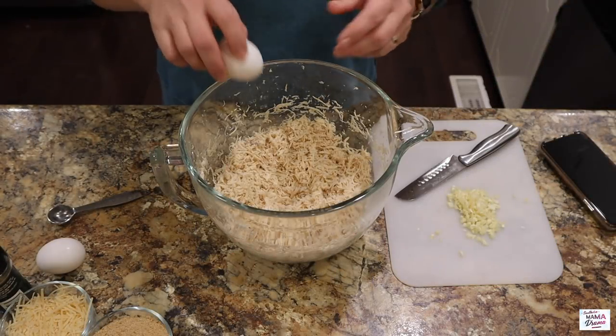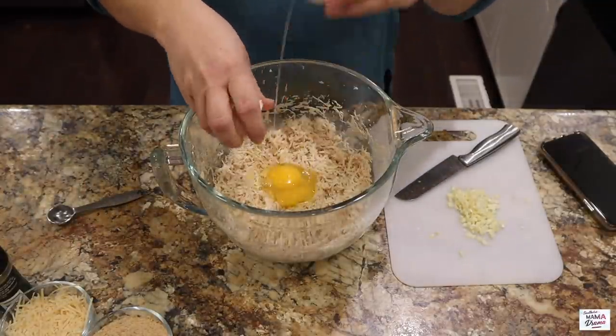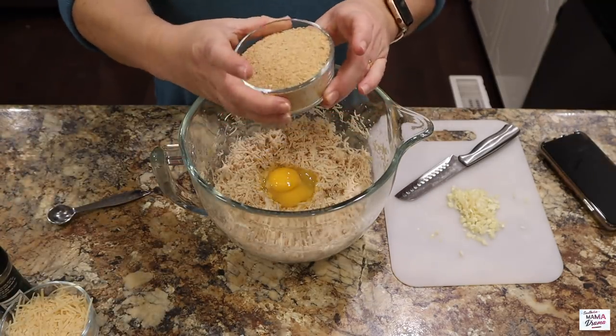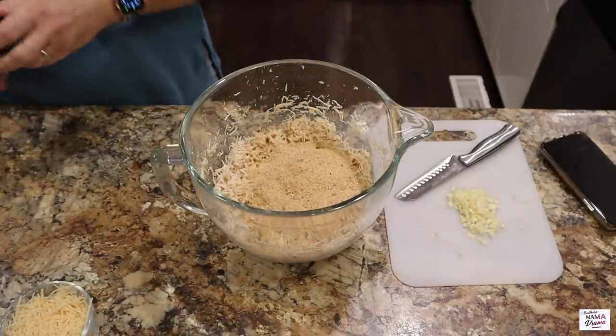To start this off, I have two pounds of bone-in skinless chicken breast that I've cooked in my Instant Pot and then shredded. Next, I'm going to add in two eggs and then one cup of breadcrumbs. You can use regular breadcrumbs or Italian — I believe I used Italian this night — so whatever works best for you.